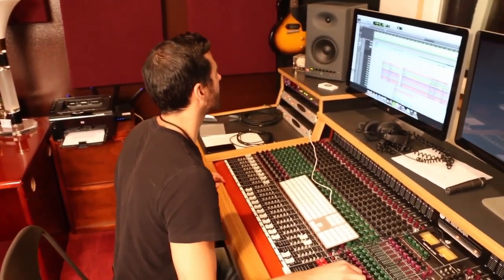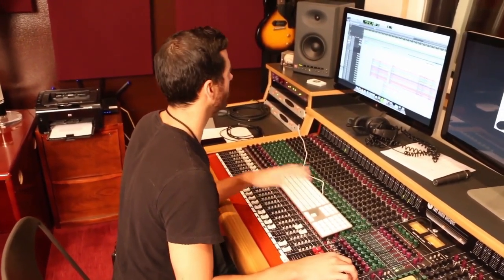All right, let me roll here from the top. It's going to be two bars of click before the intro. Okay.